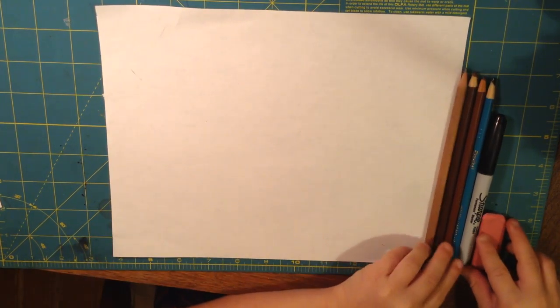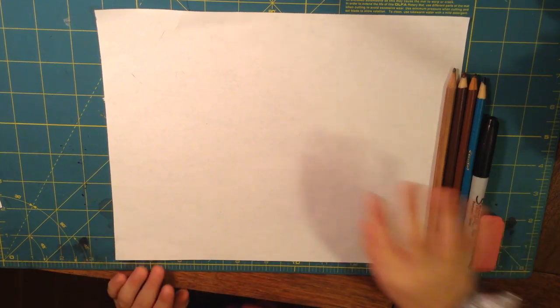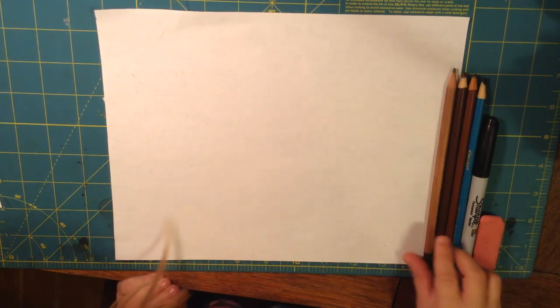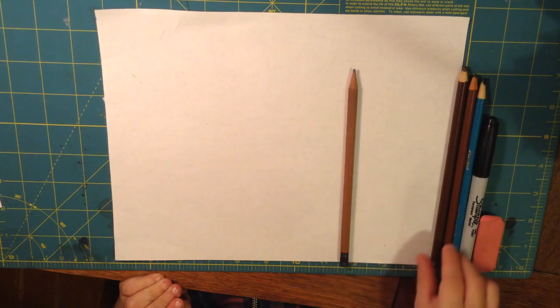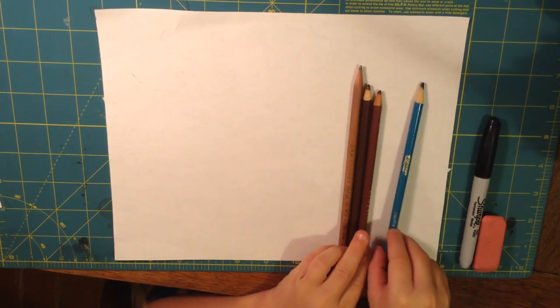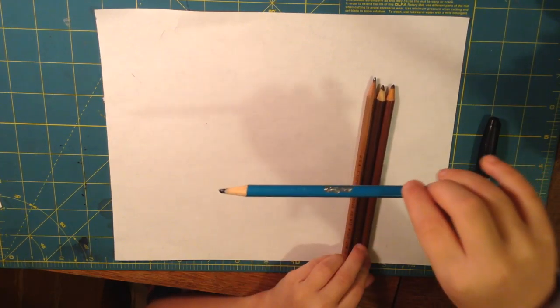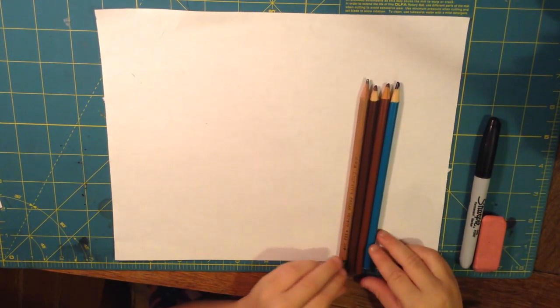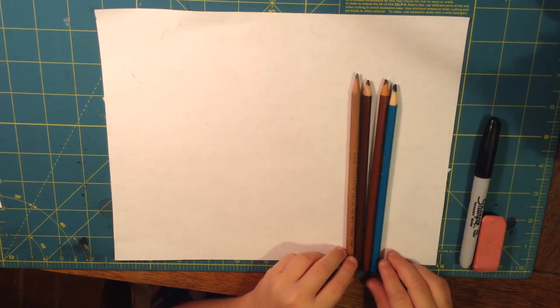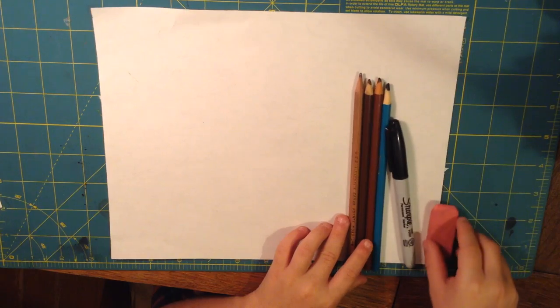Today I'm going to do a little cute adorable cat — just a little cartoon. So I have a pencil, dark brown, white brown, and then a greenish blue. If you don't have a color like this, you can just get a green or a blue or do both. And then I have a Sharpie and an eraser.